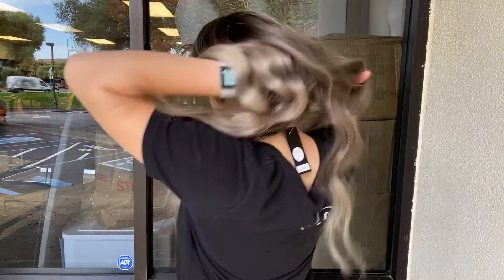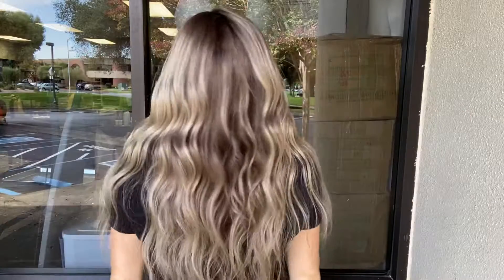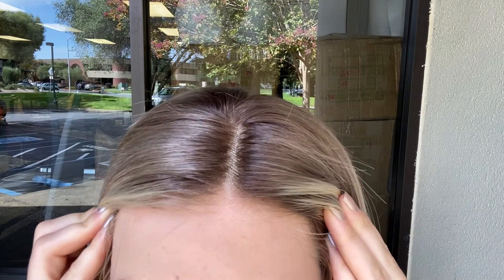Hey everyone, it's Summer with Gardo Wigs and I'm wearing number 4506 — this is a Gardo Follace wig in Ash Blonde. It's got a Follace top, and this wig is 100% human hair and fully hand-tied. I'll show you the inside of the cap.